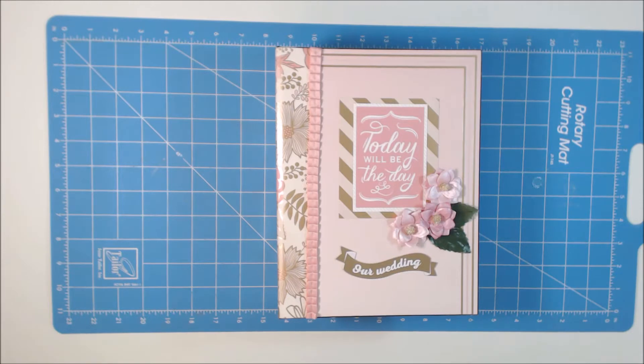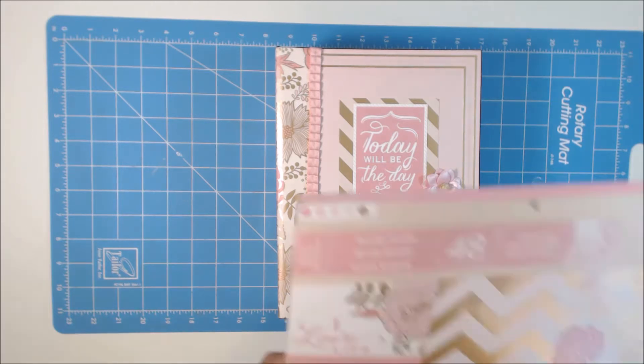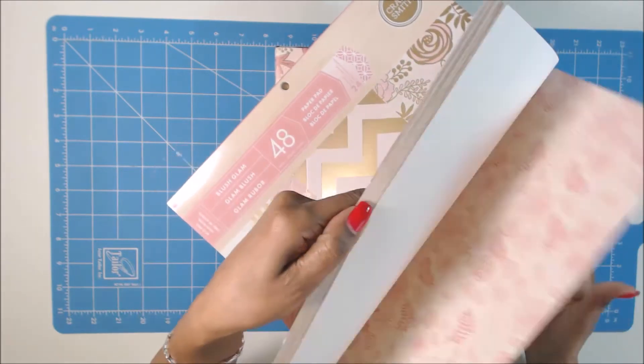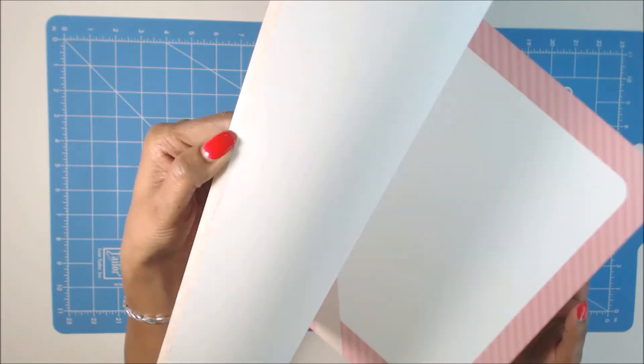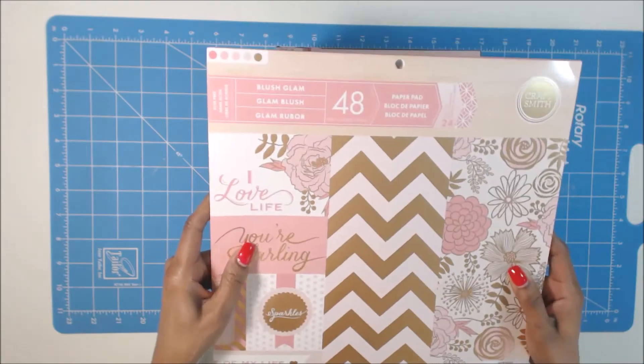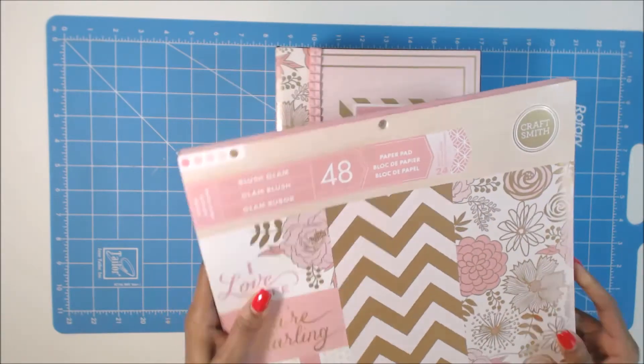Hi, Cricut Junkies. It's Tracy. I wanted to share an album I made using the Mr. Benjamin tutorial again. It is pretty much the same layout as my last Mr. Benjamin album, the Christmas album. This one is a wedding album, and the paper line that I used is from Michaels — it is the Blush Glam. Really nice paper pack. I think it's pretty old — maybe came out last year or the year before, but I had it in my stash, so I decided to use it for my wedding gift for someone.